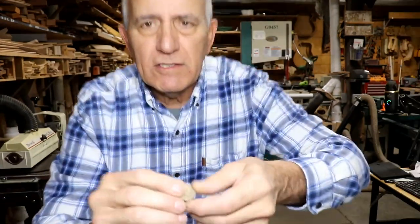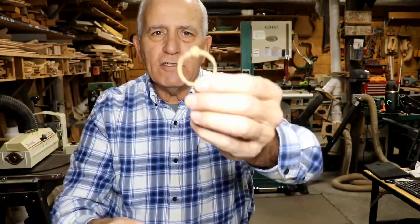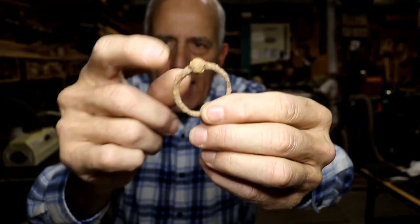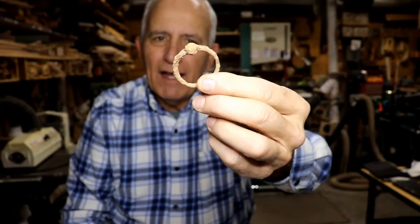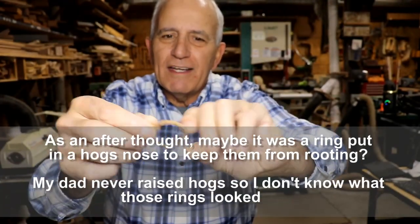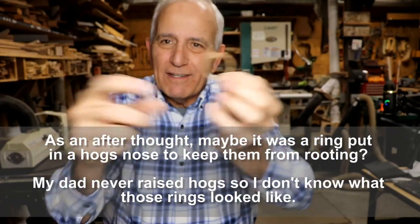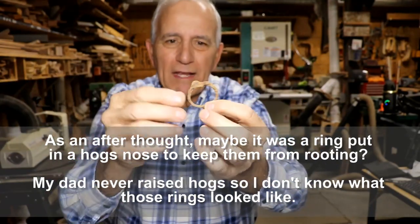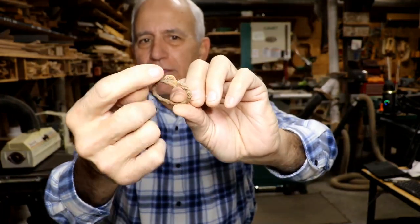I think this is the back piece of a two-piece button, which possibly could be another Civil War uniform button because I found one of those. This is the second one of these I've found with this little knob on it. It seems like I've seen that before. In modern day I would say this was one of those rings for a notebook, but I don't believe that's what this is. It looks like it was riveted together.